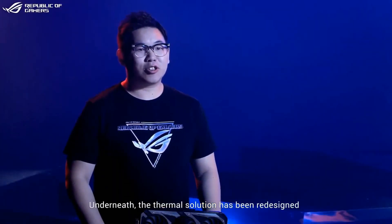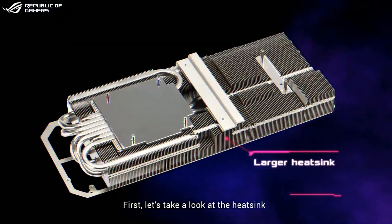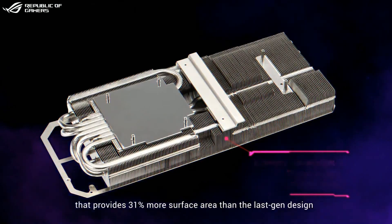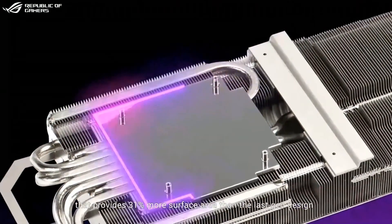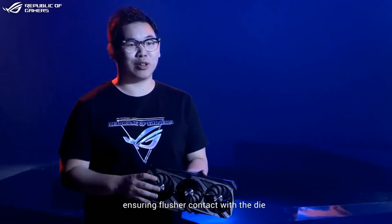Underneath, the thermal solution has been redesigned to deal with the thermal footprint of NVIDIA's new GPUs. The heatsink accounts for most of the card's 2.9 slot footprint, providing 31% more surface area than the last generation design. All of the fins are connected via heat pipes to a max contact heat spreader, which is machined to be flat and polished so it's smoother at the microscopic level, ensuring flusher contact with the die.